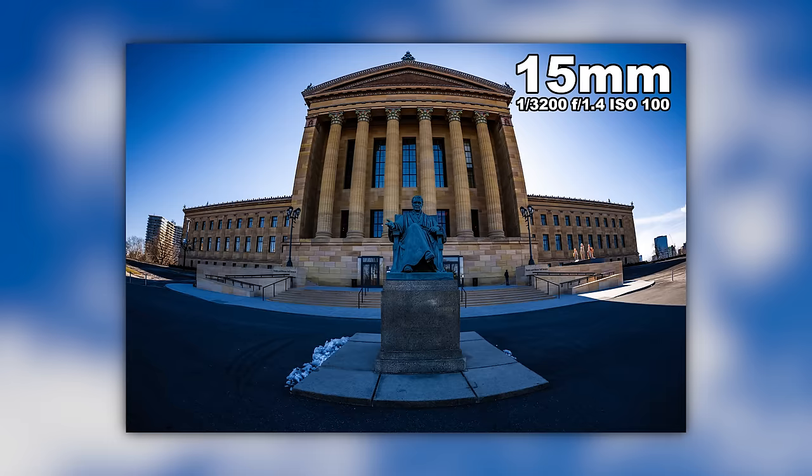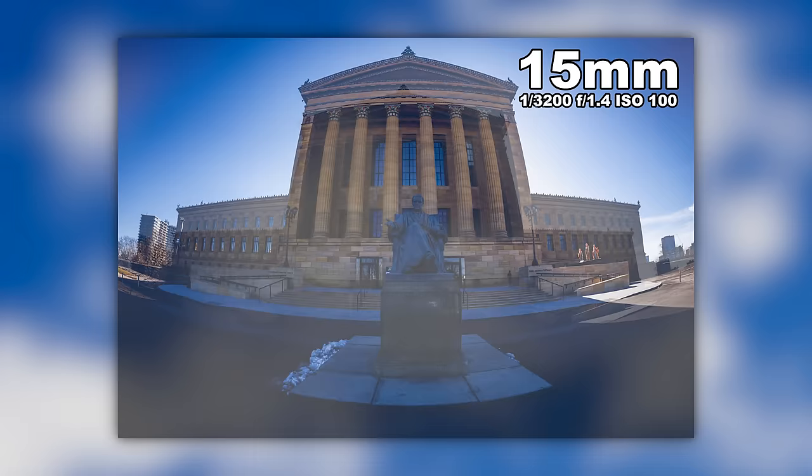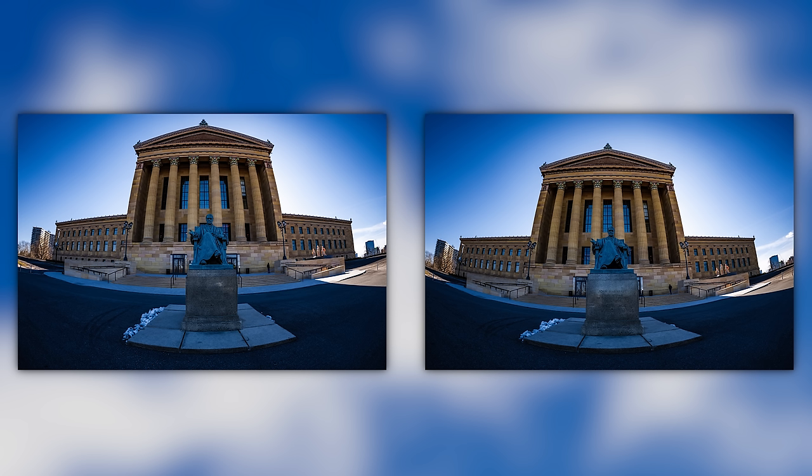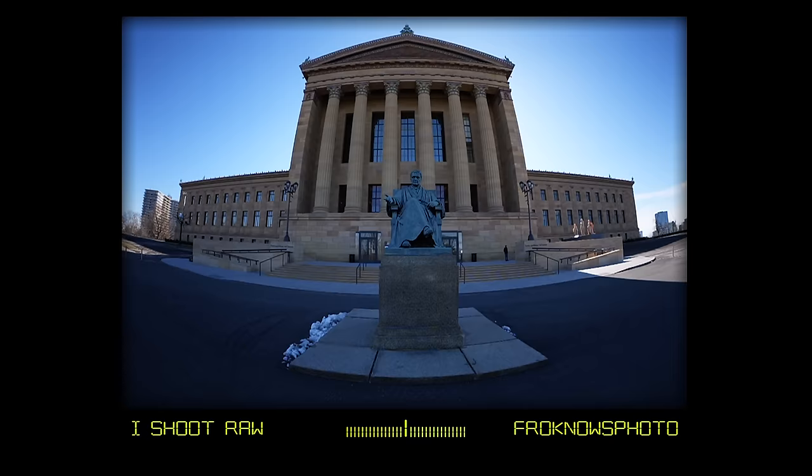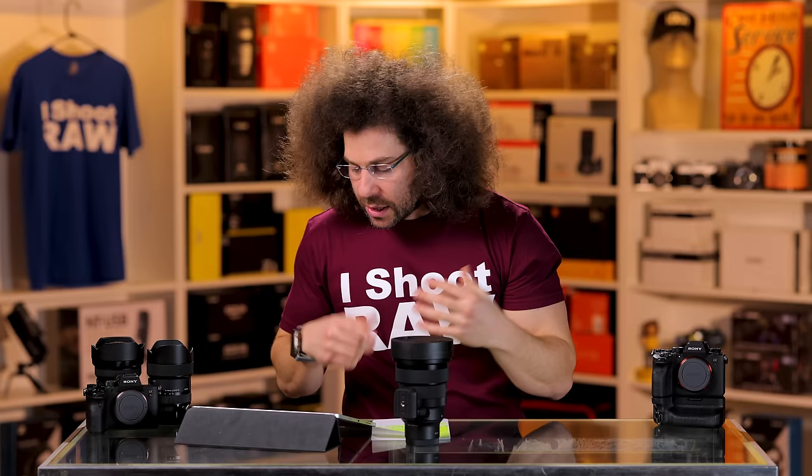Keep that in mind if you do decide to get a fisheye. I show you these two images side by side and you can see how the bowing of the building is different just by me changing my angle. So fisheyes, you can play around with all day long just for 1% of your shots. You can see just by changing your angle and changing your level, the difference of the bowing is prevalent.